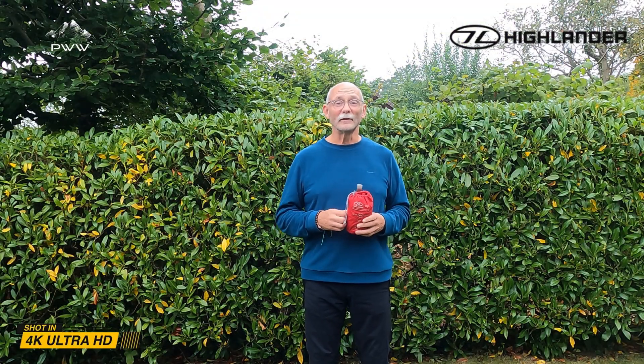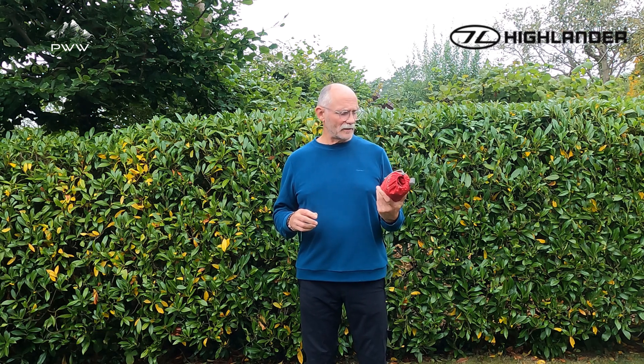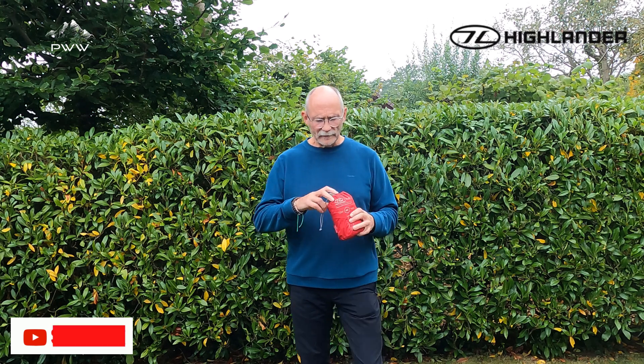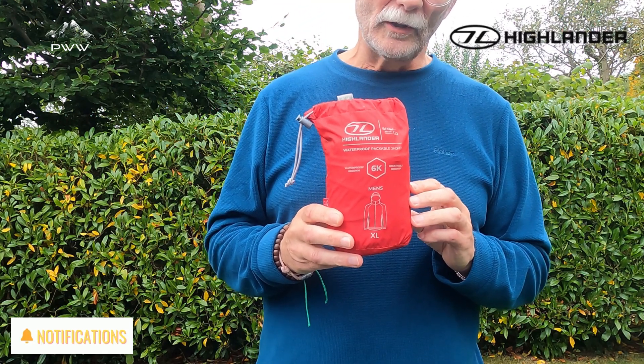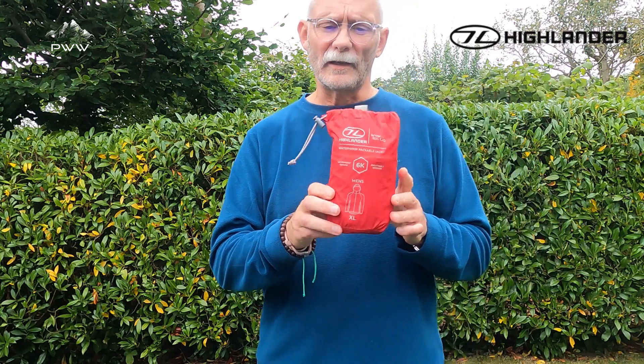Welcome to PlanWatchWalk, the home of great walking and honest equipment reviews. We are starting off a series of equipment reviews with Highlander, and today we are going to be looking at the Highlander Stow and Go packable waterproof — you can see the outer case here.